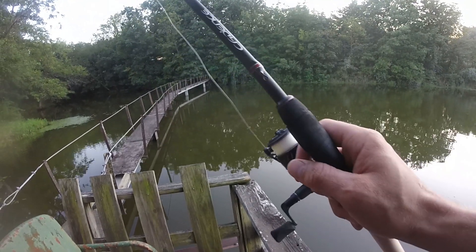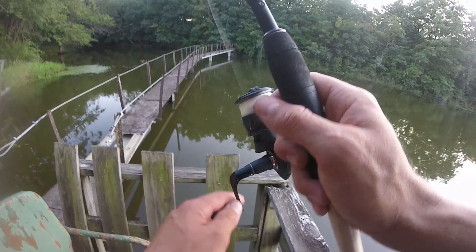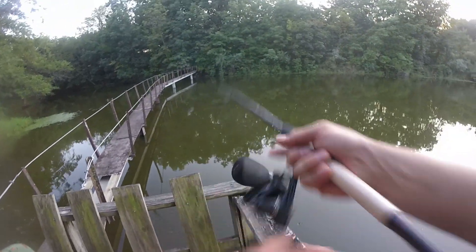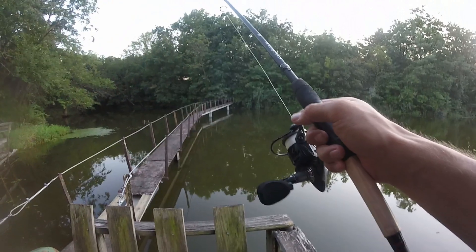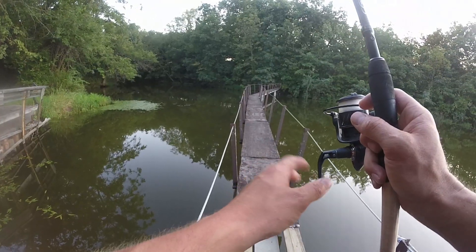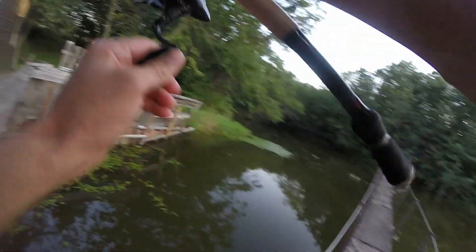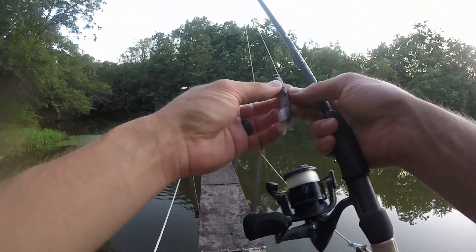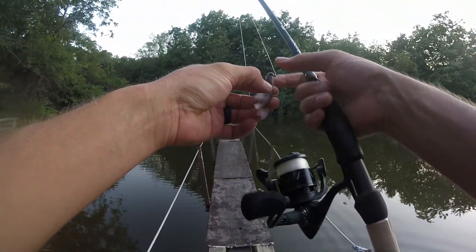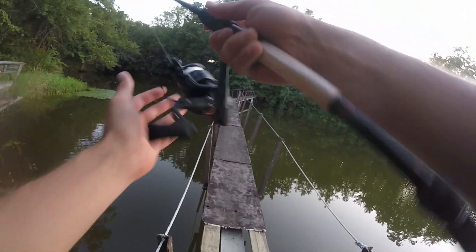Sometimes with finesse you catch the bigger fish — they've seen a lot of baits and you've got to throw them something they haven't seen, something that goes right in front of their face and they just want to suck it in. This pond gets fished a ton by a bunch of different people and it's actually pretty hard to catch fish here. There we go — number three! The Sakoshi bug is still hanging in there; that elastec allows you to get a lot of fish out of one bait.